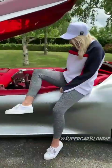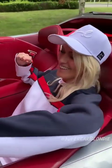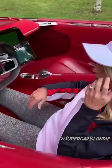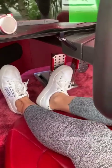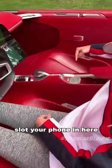Let's get in. You've got to straddle it and try to be elegant about it. It's so big inside — it's amazing. And then the pedals, you can move them either back or forward with this button here. Slot your phone in here.